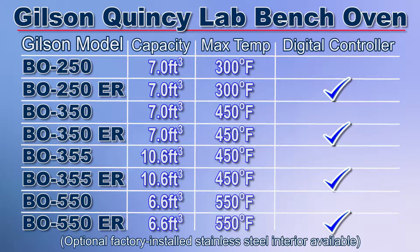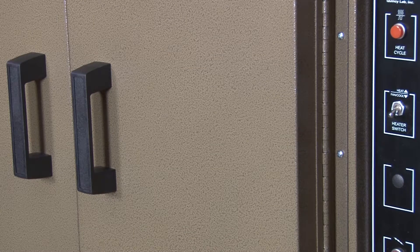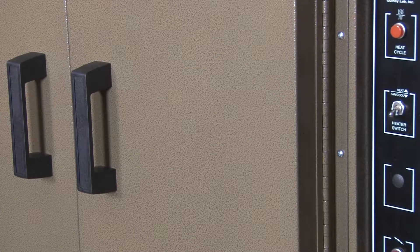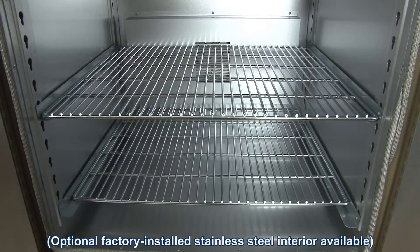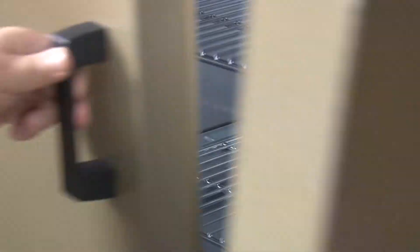Gilson's Quincy Lab Bench Ovens come in a selection of models for immediate shipping or fast custom order delivery. All have baked-in scratch-resistant powder-coated finishes, corrosion-resistant aluminized interiors, and full-width gasket doors with high-impact cool handles.